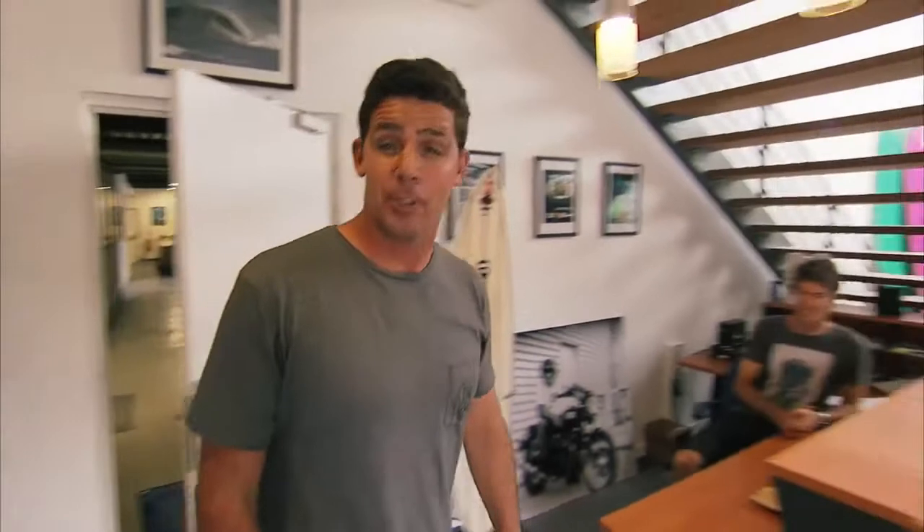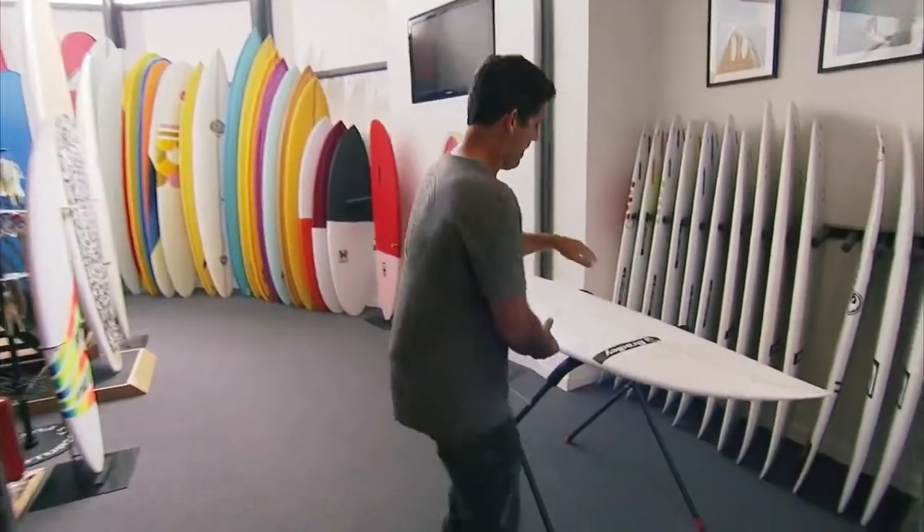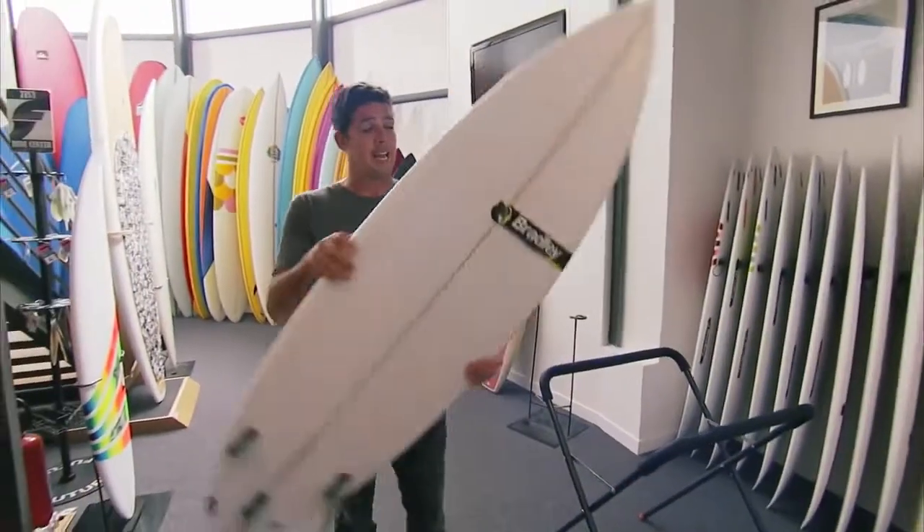Thanks for joining me on the tour here of EuroGlass. I'm going to grab my new boards. Thanks to the folks here at Quicksilver Surfboards.